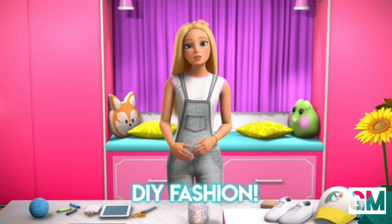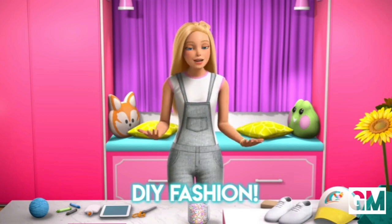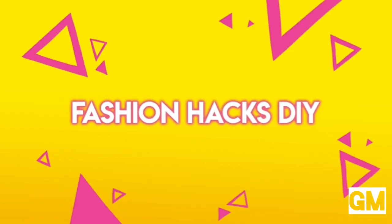I'm gonna teach you DIY fashion hacks. And the best part is you can take what I tell you here today and then do your own thing with it. It's just inspiration. You ready to go?